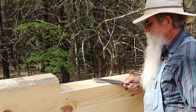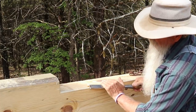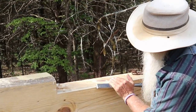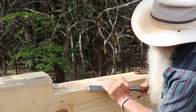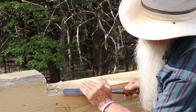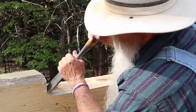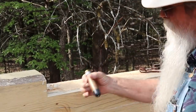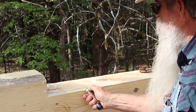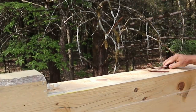I'm taking a sharp chisel and I'm just paring down to that line, just like I do on a notch. It's going right down there. Then I'm going to take my yellow crayon and do the same thing — just mark that little edge there that I've trued up, or pared down to the line.